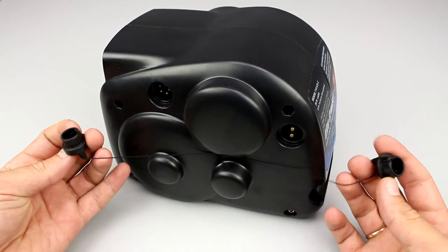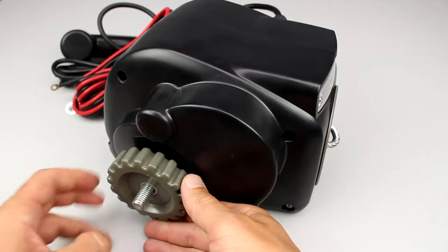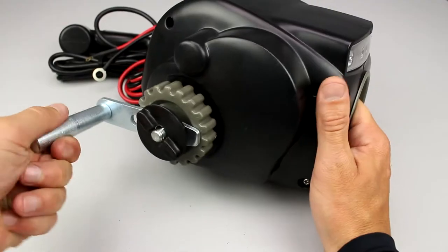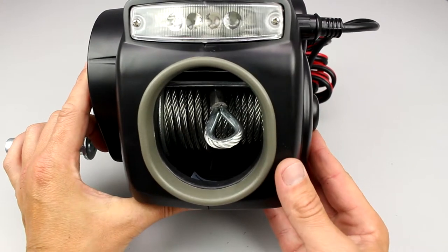Now we will examine the winch light cruiser. The friction screw is set on the right side of the winch. In case of need, the crank handle can be mounted for manual operation. The spool can hold 30 feet of galvanized steel cable, which is equal to 9 meters.